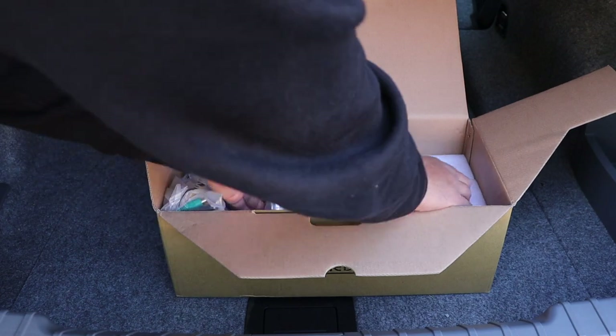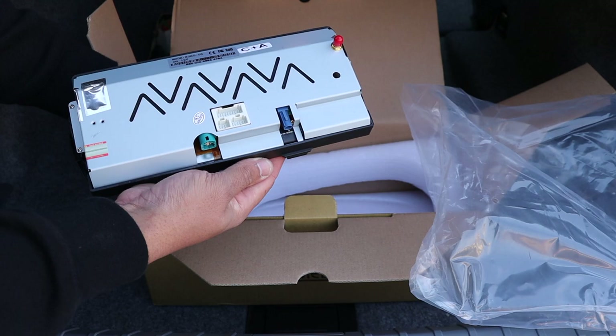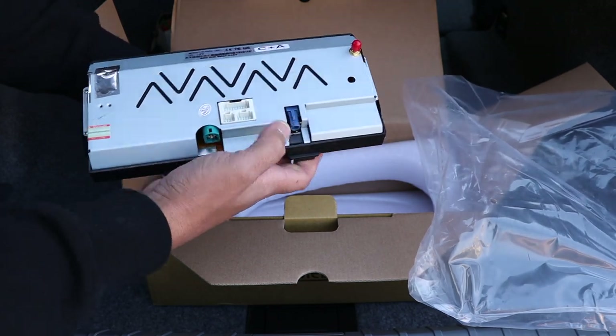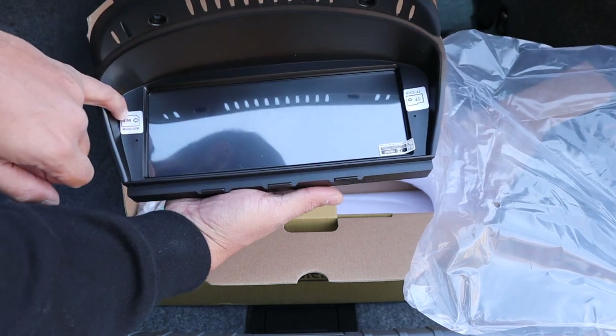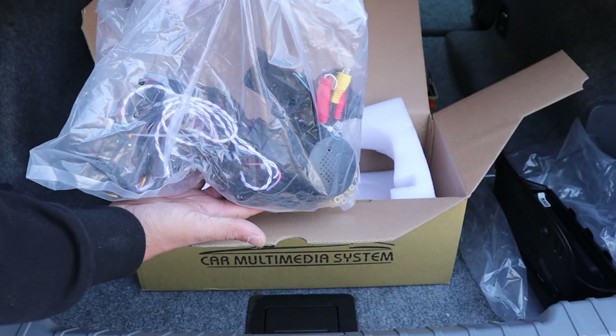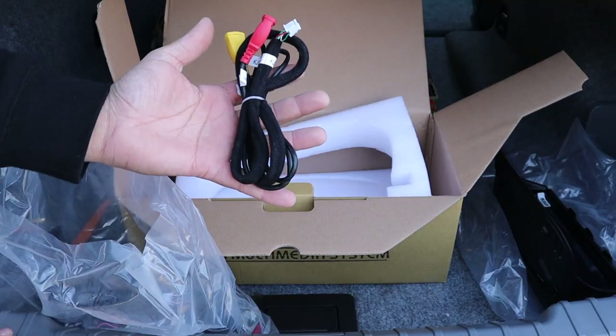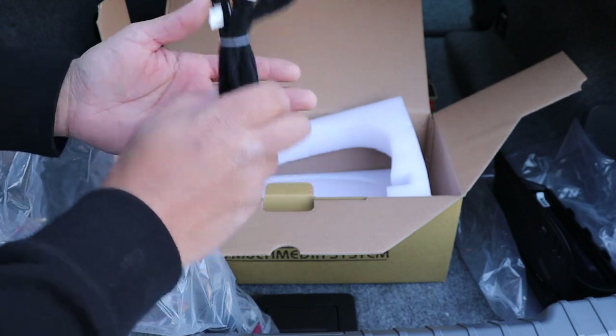In the kit you will get the new screen, which will replace the factory screen. It's got some plugs, a video input, GPS tower, and all that sort of stuff. On this side you've got a SIM card slot and an SD card slot. Then we've got all of the wiring, and a USB here — this will do USB input for your music, movies, and Android Auto.